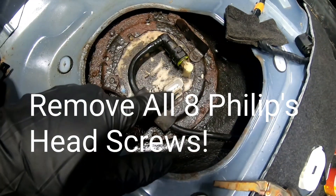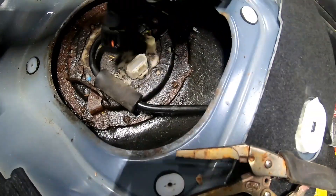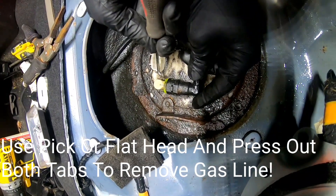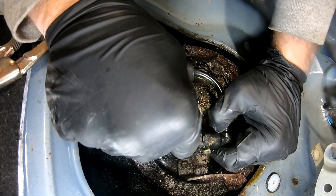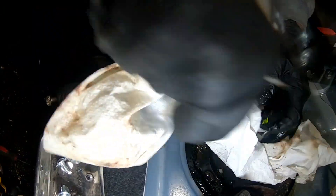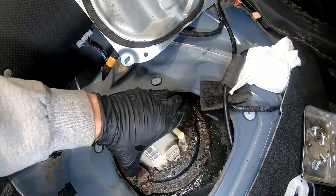We did unplug the electrical here — all it is is press in on these two little tabs right here. We got that off and unplugged.